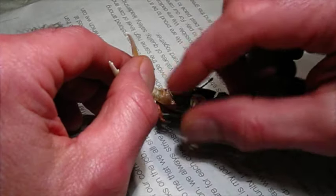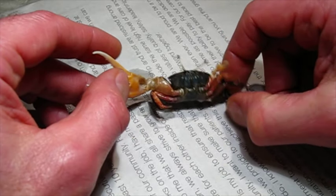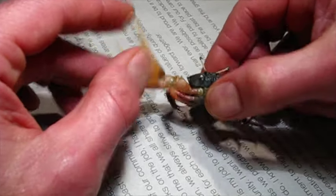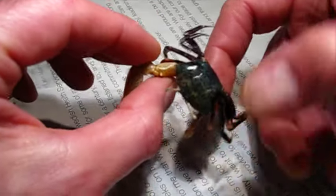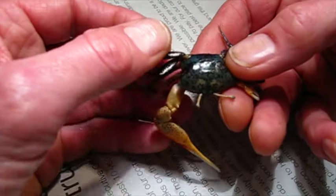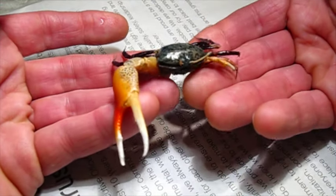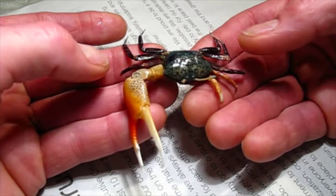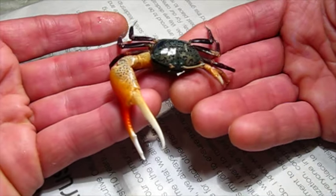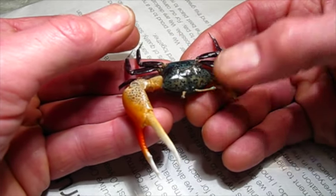Today I've got an interesting project. This is an Indonesian fiddler crab, genus Uka. I don't know what species — there's a bunch of them. Someone gave them to me; they were alive. People keep them in aquariums, and I thought they were cute, so I set up a little aquarium for them. They didn't live very long. I'm afraid they're not really well adapted to living in an aquarium.